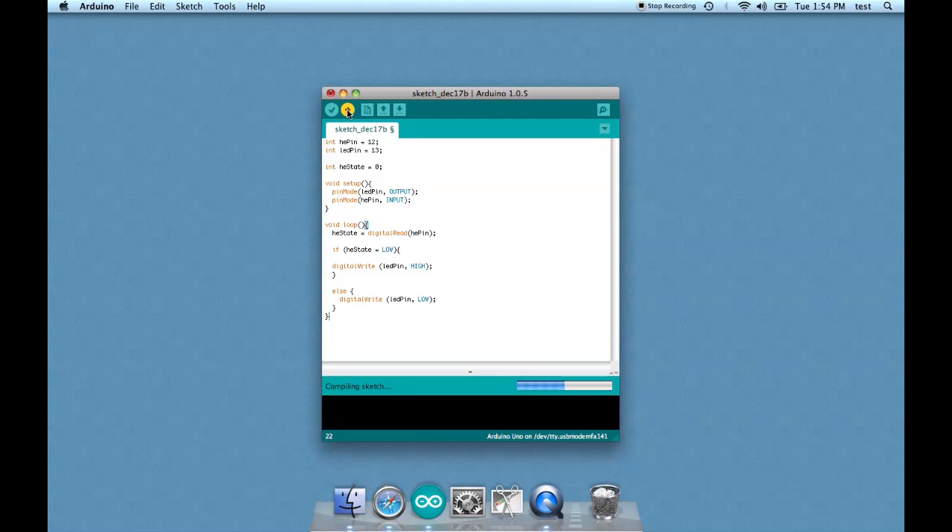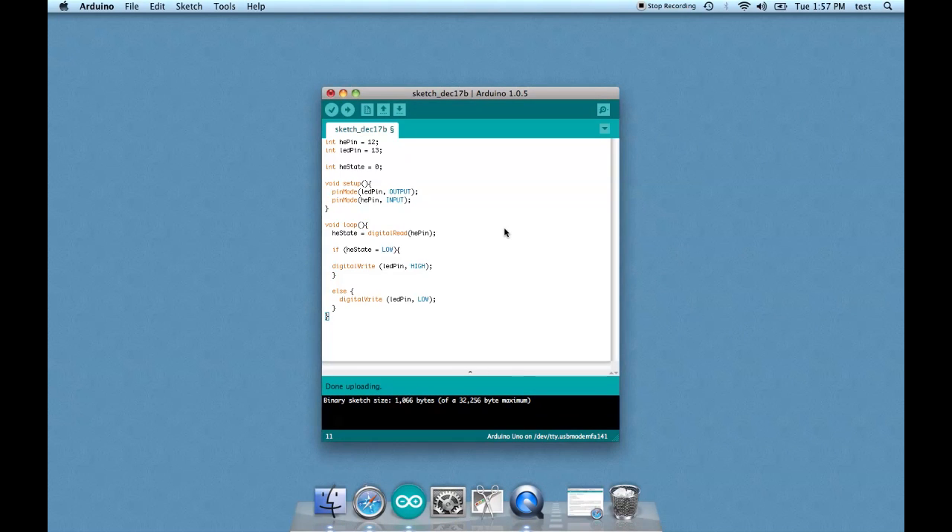I uploaded the code and it didn't work. Looking it over again, I realized I missed an equal sign — it should say 'HE state == LOW'. The reason is that equal signs work differently depending on whether there's one or two. One equal sign is an assignment, like saying 'HE pin = 12'. But when checking a condition inside an if statement, you use two equal signs. With that fix, it should work now.